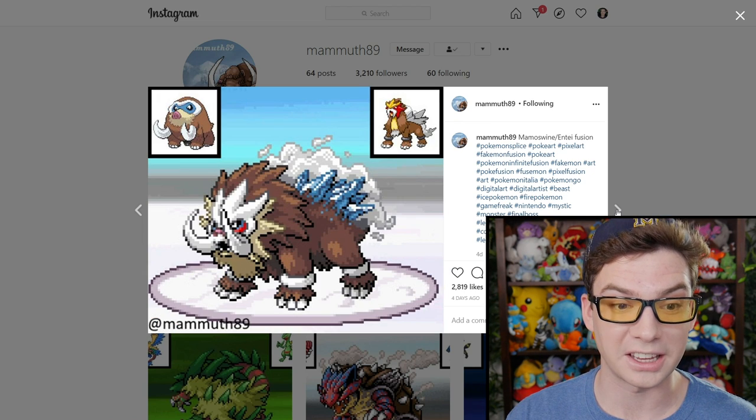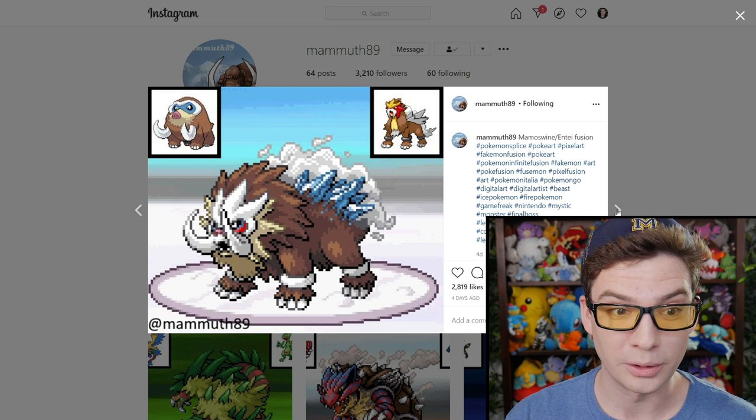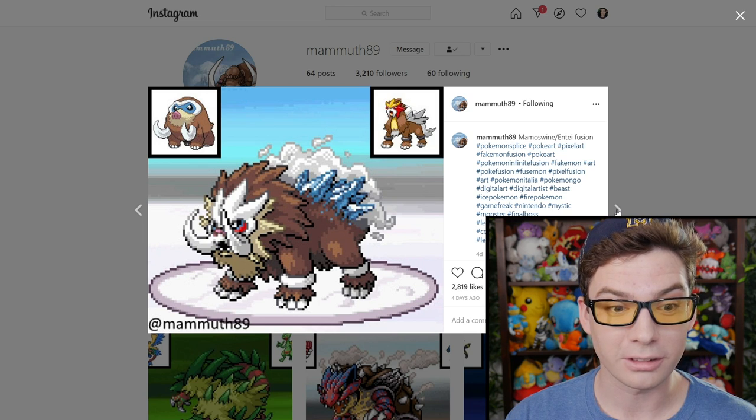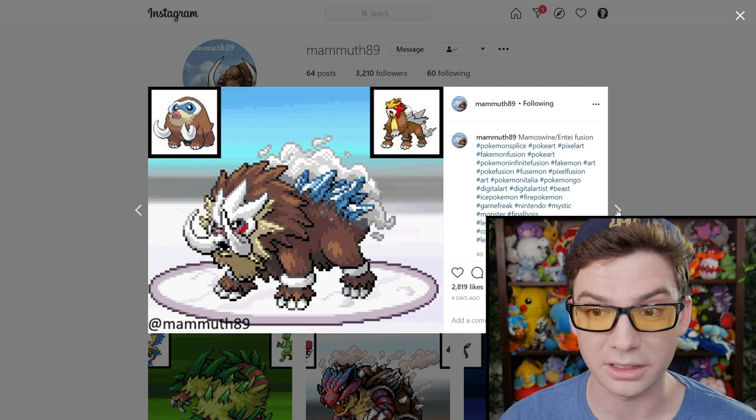Oh, this is sick. Mamoswine and Entei — that looks so cool. It looks like a winter Entei that's like dialed up to nine on the terrifying meter. That is awesome.